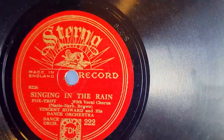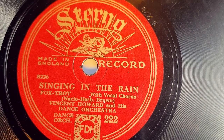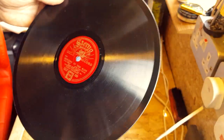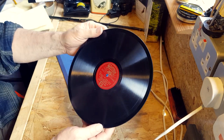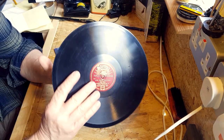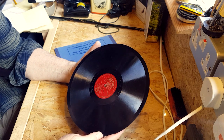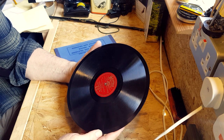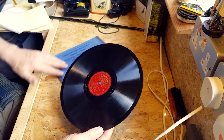And on the other side, Singing in the Rain — Vincent Howard and his dance orchestra. So that's the madness that took me. As somebody who's got a large collection, I don't think I've got this one. And I saw it come up and I thought, you know what? I'm not going to leave that there. I'm just going to go for it.